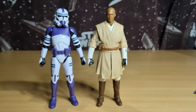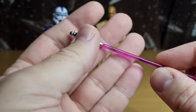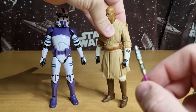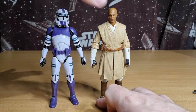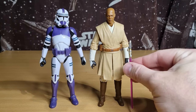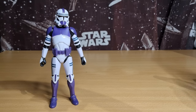Pretty much standard accessories for the clones at the moment. Mace Windu does come with his lightsaber that we've seen before. This one does have a peg on the hilt, but he doesn't have a spot to hang it. I've seen people taking a small drill bit and making a little notch in his belt so you can peg in the blade, which I think would be a cool look.